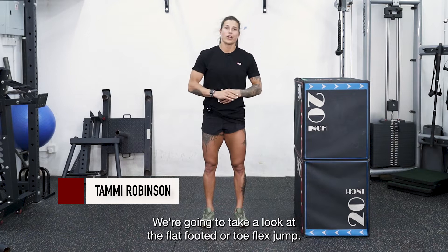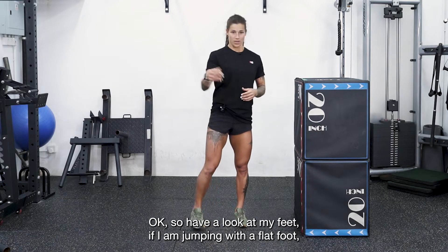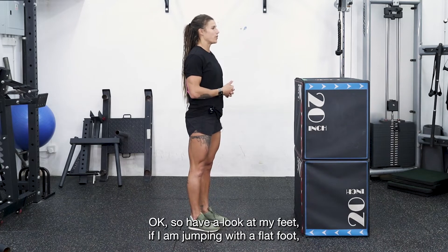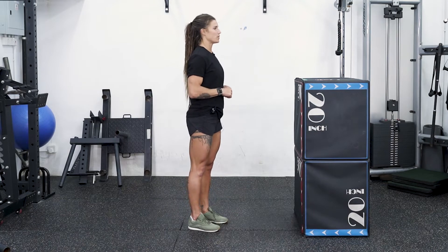We're going to take a look at the flat-footed or toe flex jump. I'll show you what it looks like and what you're looking for so that you can look to fix it. Having a look at my feet — if I am jumping with a flat foot, number one, it's going to be very noisy. Number two, you're also going to notice the direction of my toes. It looks like this.